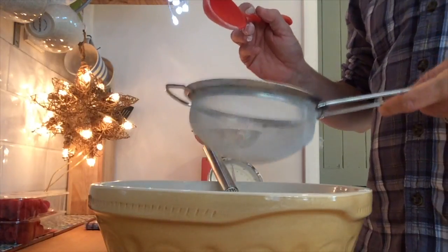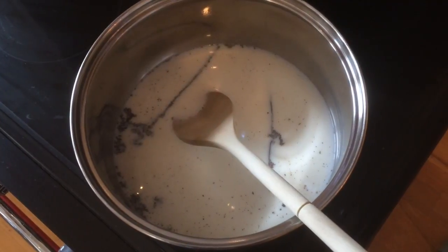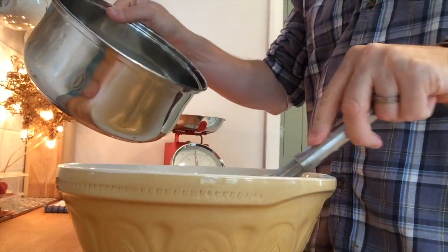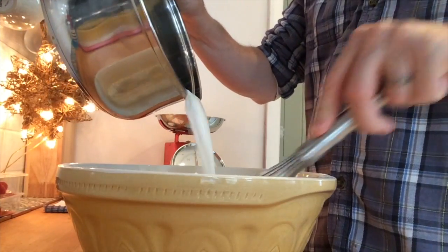And then we add the heated milk — just under a simmer is where you want it to be. And then slowly add that into your egg mix, give it a good mix, and then pour it back into your saucepan.